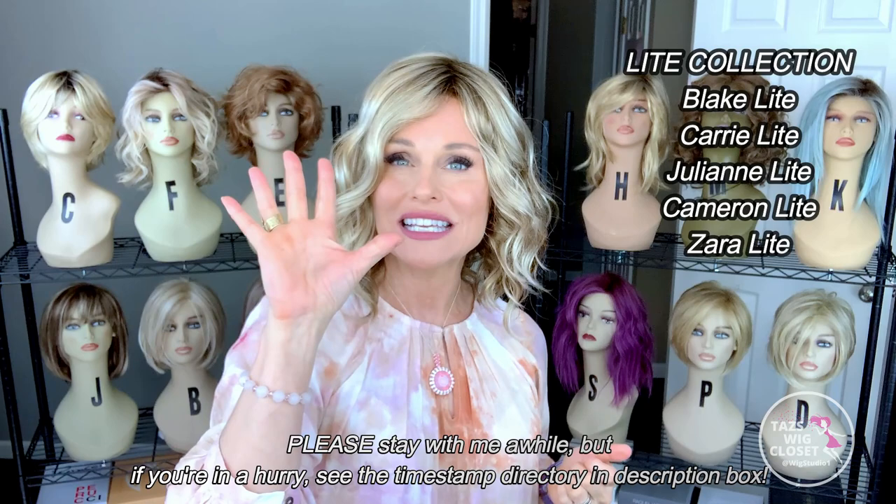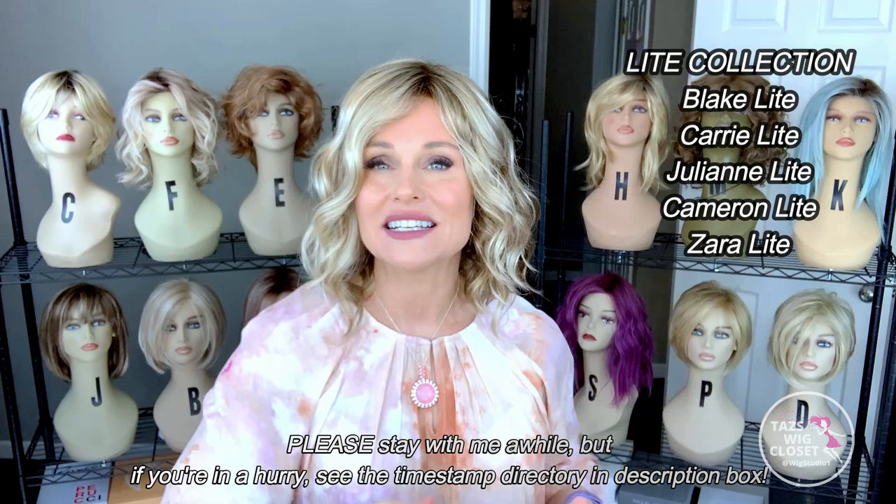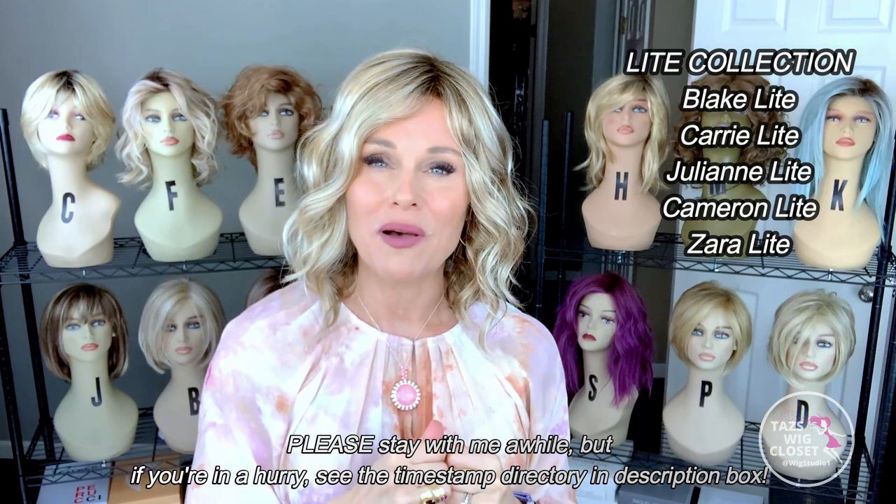The new collection being launched by Jon Renau in June 2021 is their Light Collection, L-I-T-E. That collection consists of five styles: two human hair and three synthetic. The human hair designs are the Blake and the Kerry, and on the synthetic side we have the Julianne, the Cameron, and the Zara, which are all hand-tied designs. This is super neat because they're giving us what we've been asking for — a lighter density style with some amazing cap features.